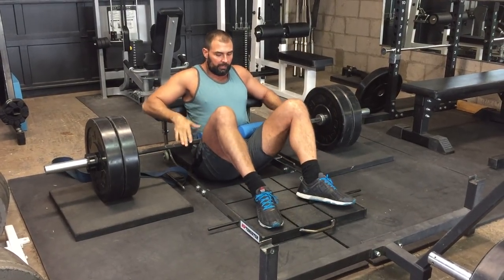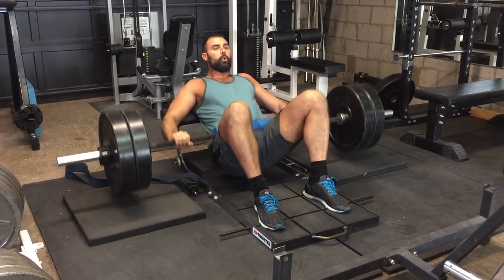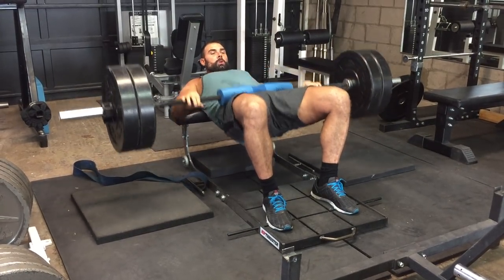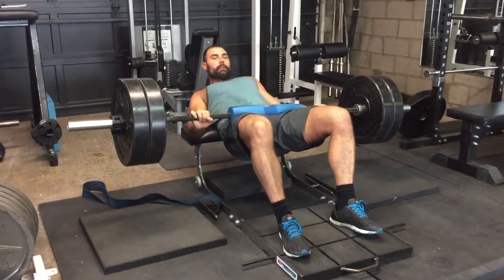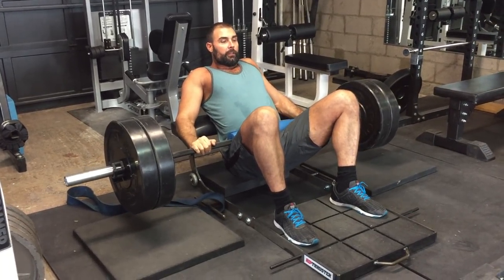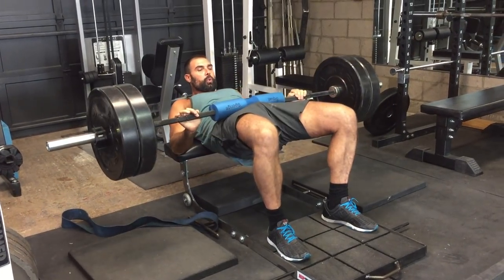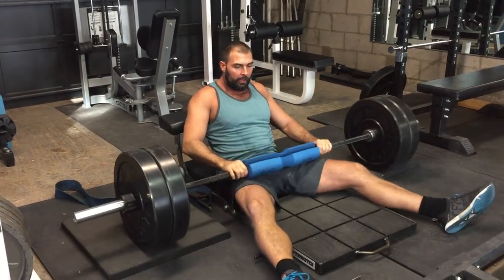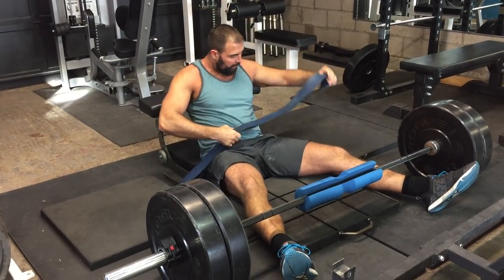The standard hip thrust is just like this — I'm going to do three reps. To perform the American hip thrust, you scoot up higher, like this, and it just has a different feel to it. So the American hip thrust looks like this. And then the band hip thrust is like this.